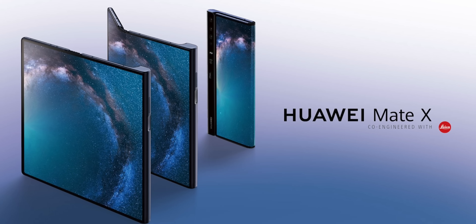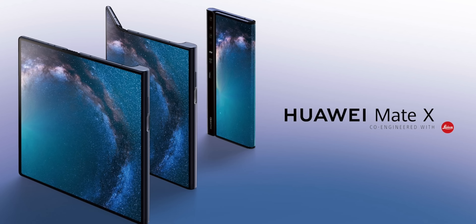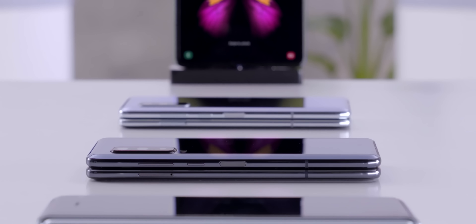What's going on everyone? This is Dom and today we're going to talk about the Huawei Mate X. They released a foldable phone and we're going to talk about how that compares to Samsung's new Galaxy Fold.